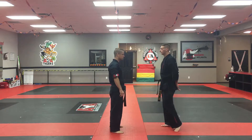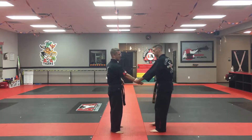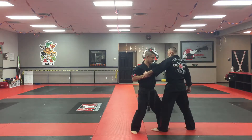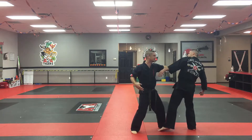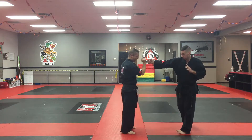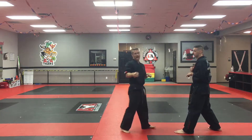From the wrist grab — someone's grabbing my wrist — I'm going to let them pull me, step in, and knife hand strike to the neck. As I knife hand strike to the neck, that should disengage them. Then as they're swinging at me, I'm blocking, step back, front kick to the groin, and round kick to the leg as I go.